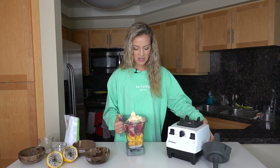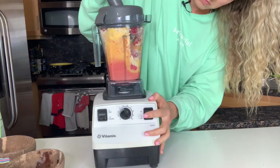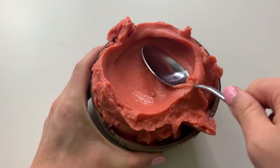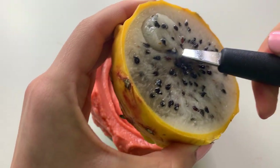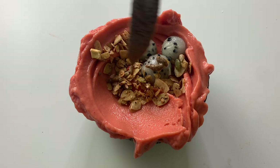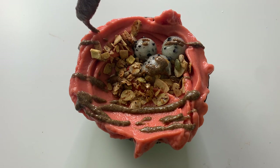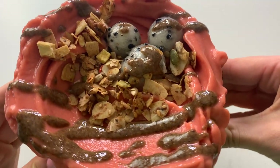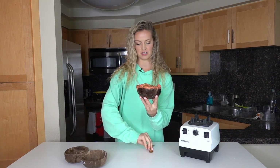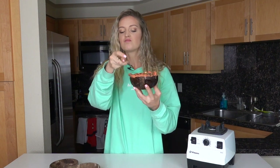Okay, that's it — so simple. Three ingredients, four if you're using the protein powder, but now we blend. Yummy! Oh my gosh, here she is — so beautiful, and she is overflowing. This is the most refreshing smoothie bowl. For a hot day, this is the recipe you need.